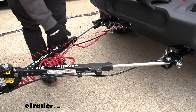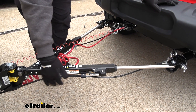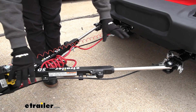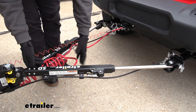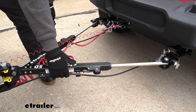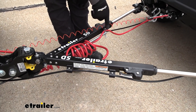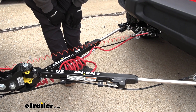Some extra features this provides that not all tow bars have include cable management. There are brackets here with included safety cables that keep everything nice and tidy — otherwise you just have safety cables floating around making a bundled mess. Same thing with the umbilical: there's a bar with a little cotter pin that allows you to put the umbilical in place and keep it from dragging on the ground.